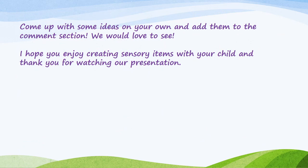I hope you all come up with some ideas on your own or use the ones you've seen today. If you've got new ideas, please add them to the comment section — we would love to see. I hope you enjoy creating sensory items with your child, and thank you for watching our presentation.